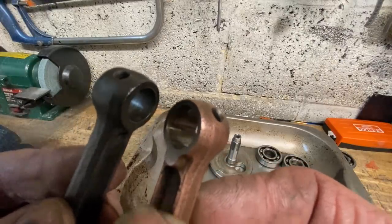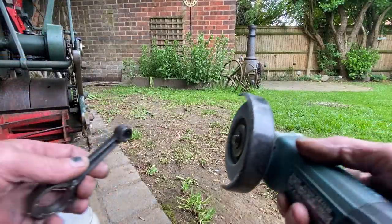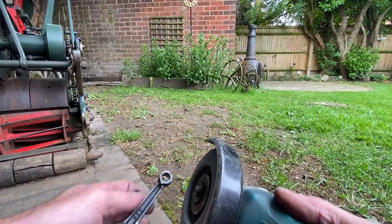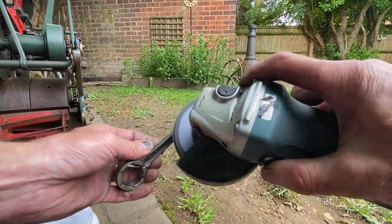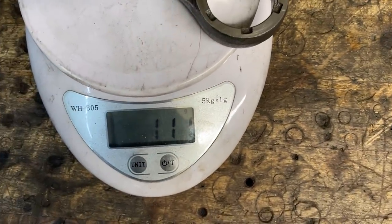The connecting rod on the left is from a Honda C70, and the connecting rod on the right is from a Honda SS50. They are identical in size and dimensions. The only difference is the little end on the outside is slightly larger on the C70, probably for the extra power. So I remove material with my flapper wheel on my angle grinder to make them the same size and get the weights to match. That's it — they're both 111 grams. Perfect.